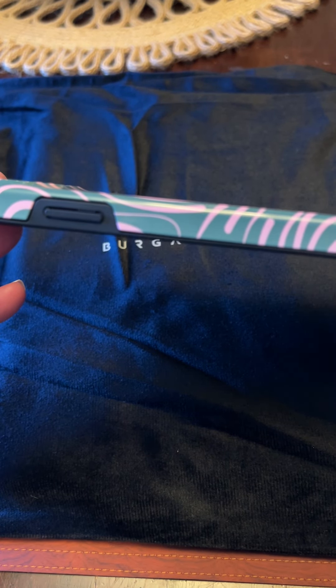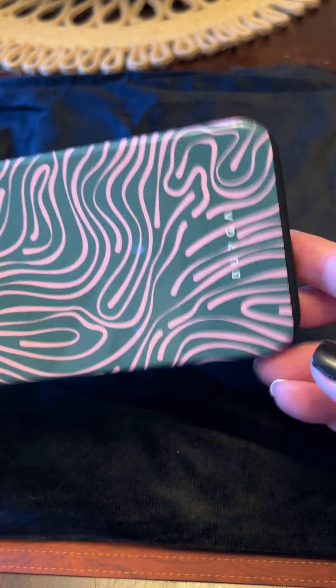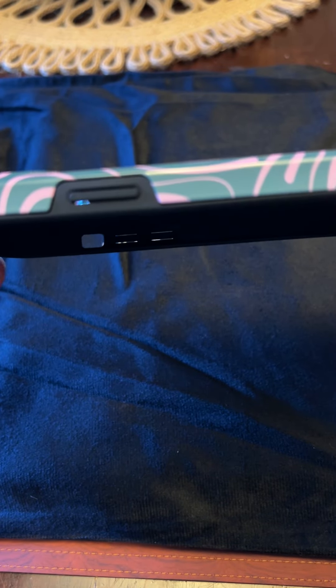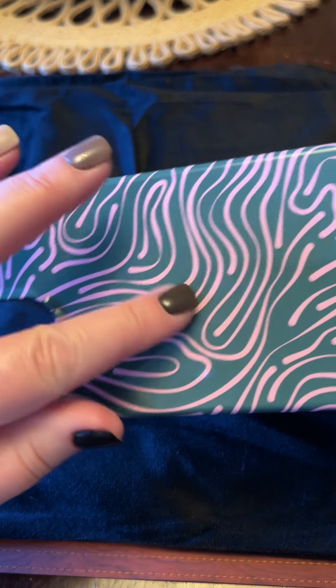This one I think is the Tough. They have a couple of different kinds — they have just a regular snap, and they have this one that's the Tough. They have the Elite, and they do have MagSafe, and they are shock absorbent. This is a no-fade, so you don't have to worry about it fading at all. And they do offer a 12-month warranty, so that's kind of cool.